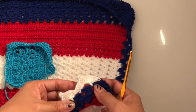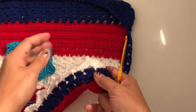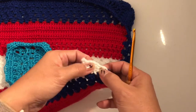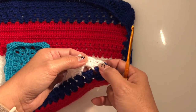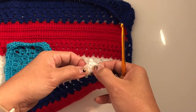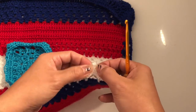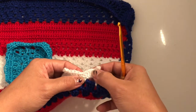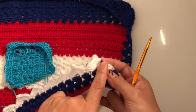This is very easy — it's just like a fan. I have chain three, then one, two, three, four, five double crochet, then chain two, then single crochet, then one, two, three, four, five again. That is how you make this.